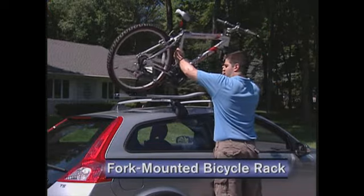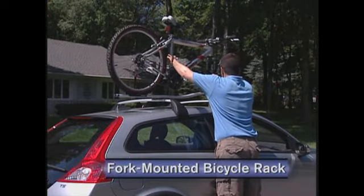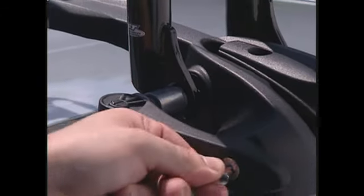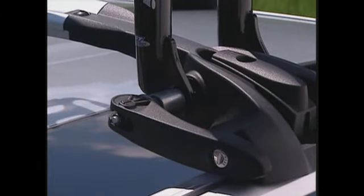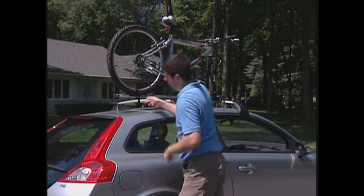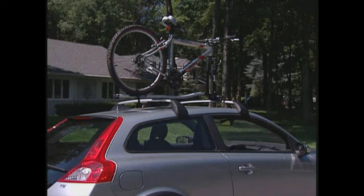Here's the first of several options for transporting your other wheels. Volvo's fork mounted bicycle rack is a locking lightweight aluminum rack. It provides the most stable transport for a bicycle with any size down tube, including larger mountain bikes.